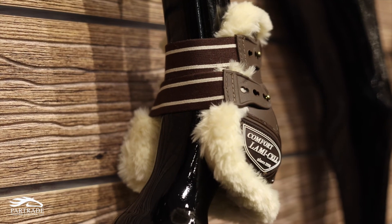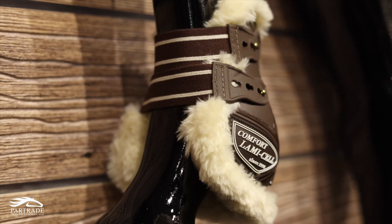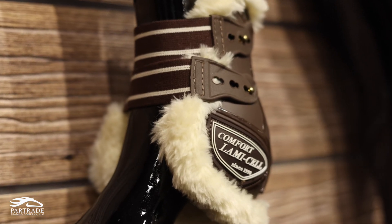We put the same comfort material inside these boots as well. If your horse's legs get scratches, or you've got really sandy soil and your boots are causing scratches, this synthetic wool helps prevent that. The good thing about this wool is it's washable and super easy to maintain and care for.